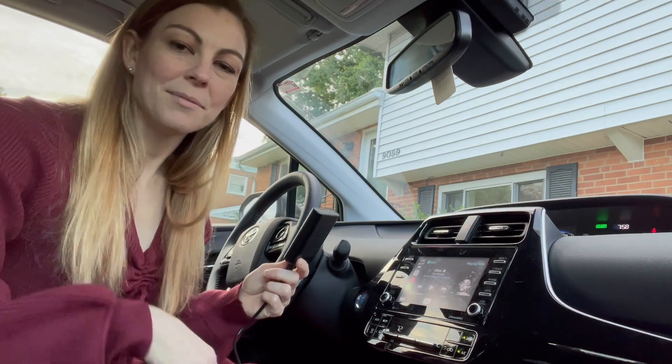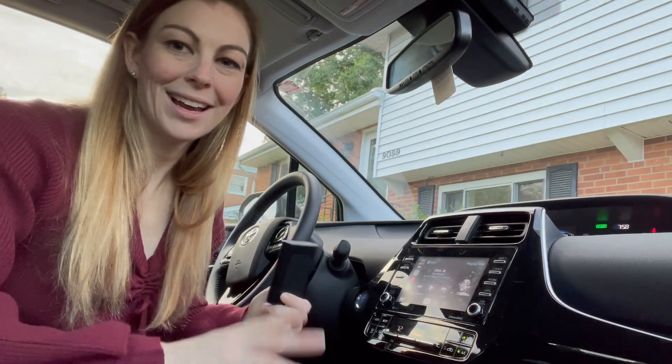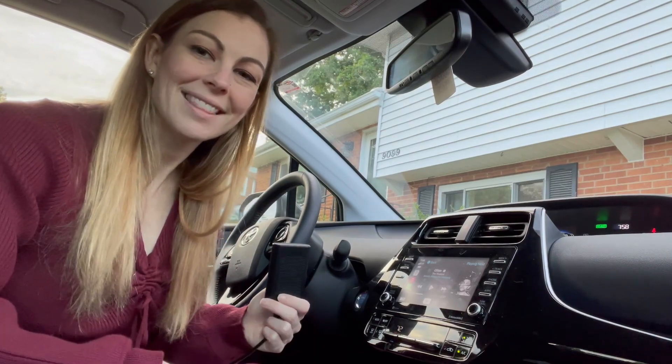You can get rid of your cord. You just connect and go through your Bluetooth. I'm going to show you how I set that up.